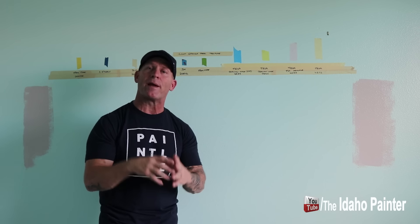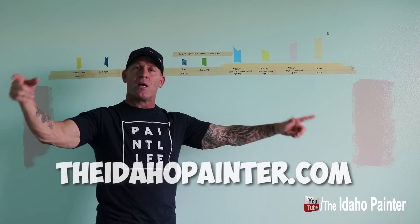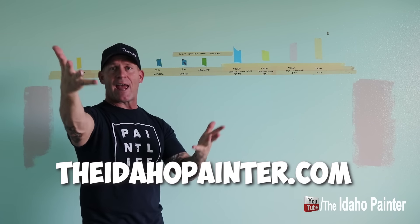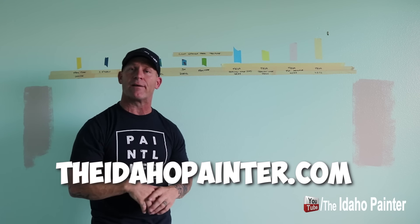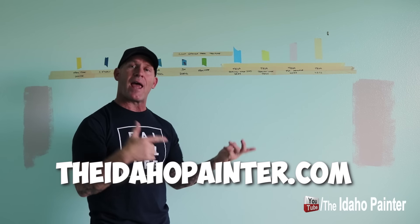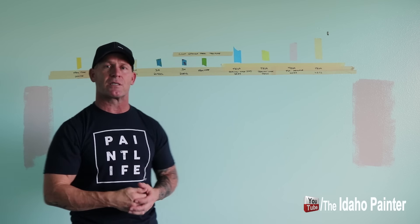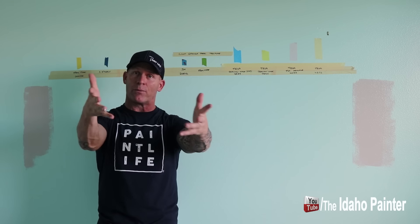Don't forget we're on Instagram at Idaho Painters, Facebook at The Idaho Painter, and we've got a website — theidahopainter.com — where we sell our shirts, hats, stickers, all of our Paint Life gear, and some of the tools that we really use a lot and think are real game changers when it comes to painting. So here we go — let's get on with this tape test.